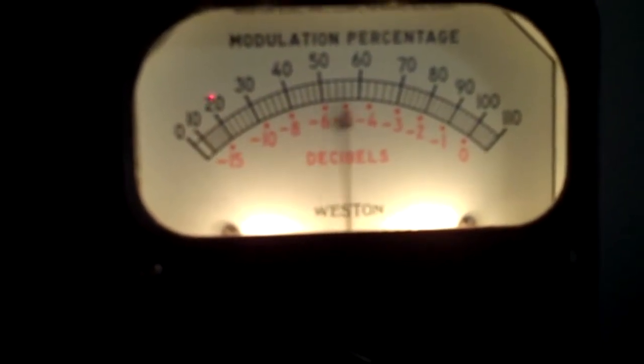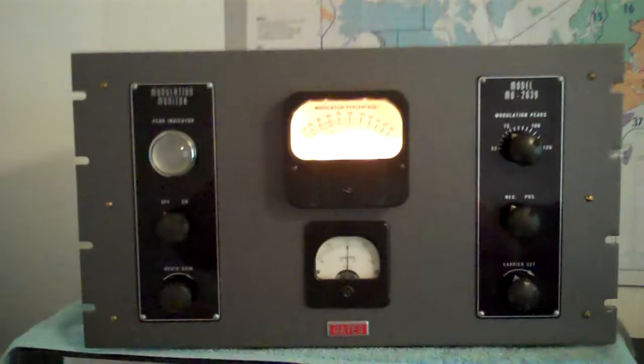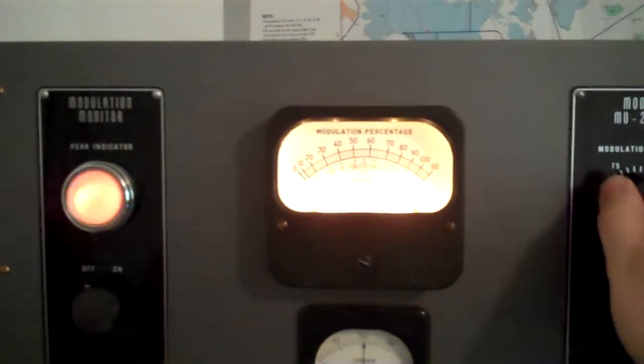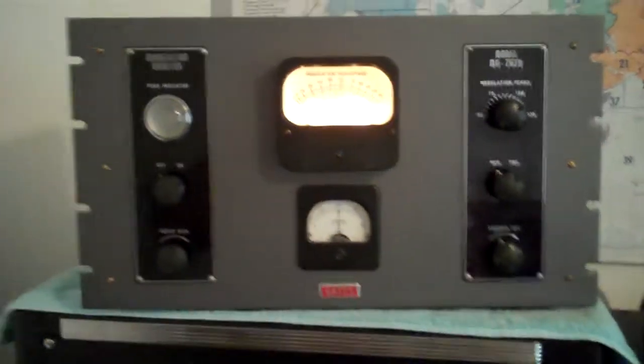These are negative peaks here. You can see the flasher — adjustable right here on the panel. Just past 100, no flash.